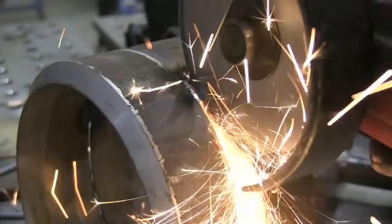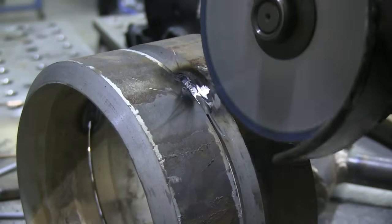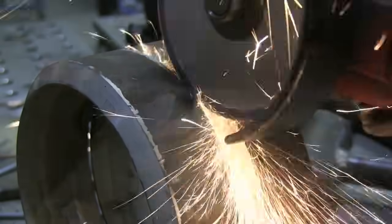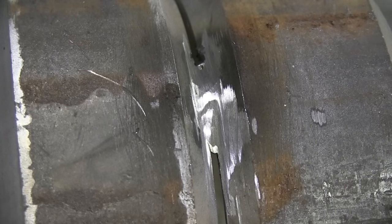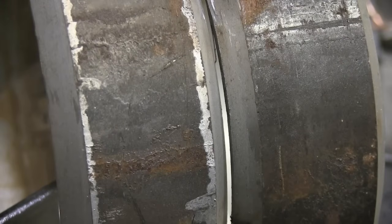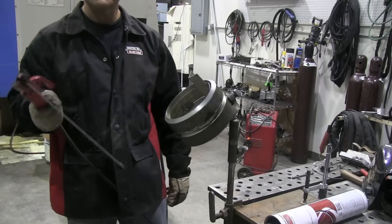In any event, you'll want to taper and feather your tacks — grind them nice with a long feather on each end — so that you can burn into them when you tie in. When you light up on the tack you need to make a good transition. Also, using a really thin grinding wheel — if something closes up on you it'll let you stick it in there and open the gap back up and get you out of a bind. That was like a 1/16th wheel there; it works pretty good.